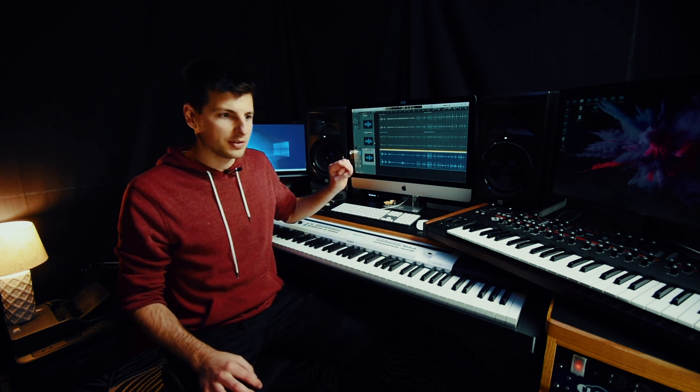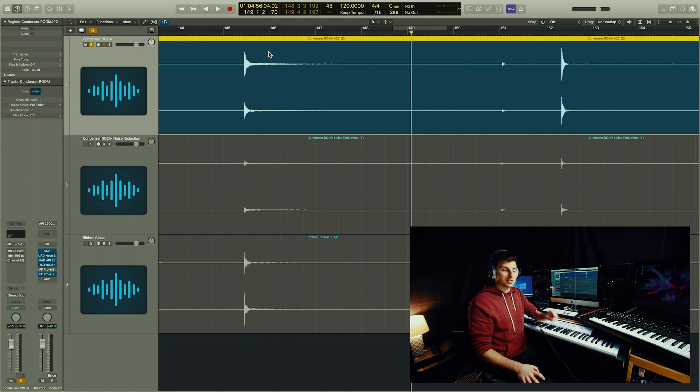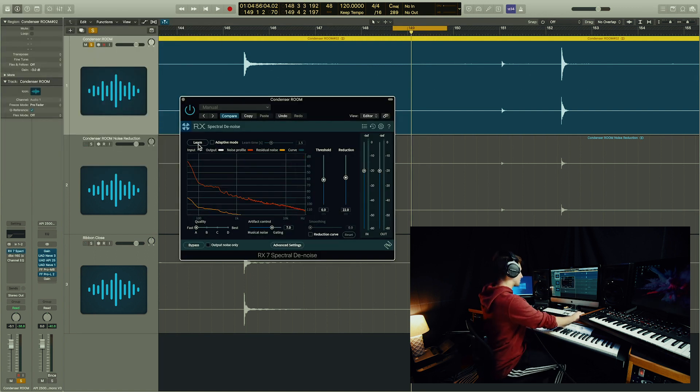Whenever you make a sample instrument, be really careful of the noise floor of the samples you're recording. To fix this, there's a really awesome plug-in: RX7 Spectral Denoise.